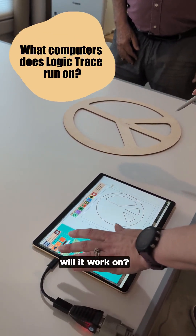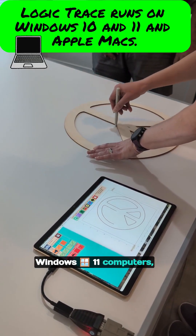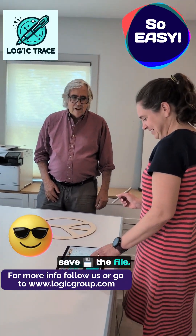And what computers will it work on? It runs on Windows 10, Windows 11 computers, and it'll also run on an Apple Mac. All done — that was so easy. Let's go ahead and save the file.